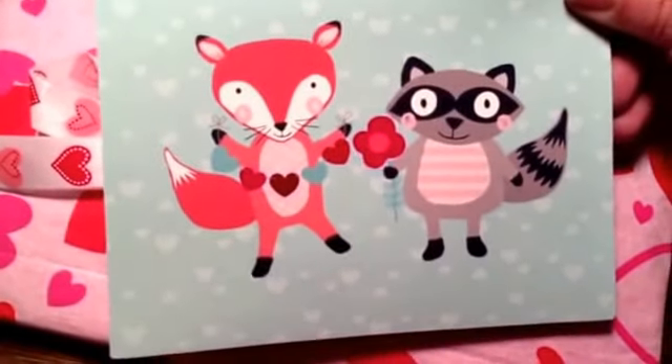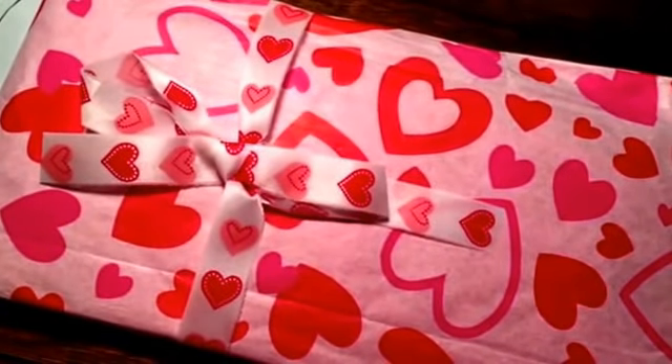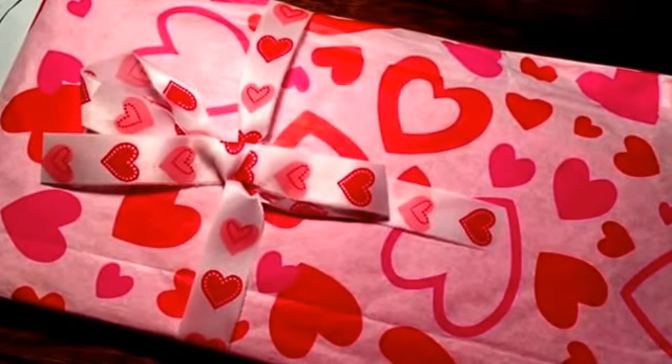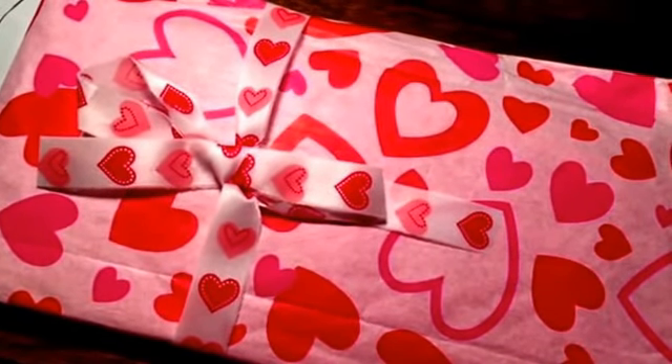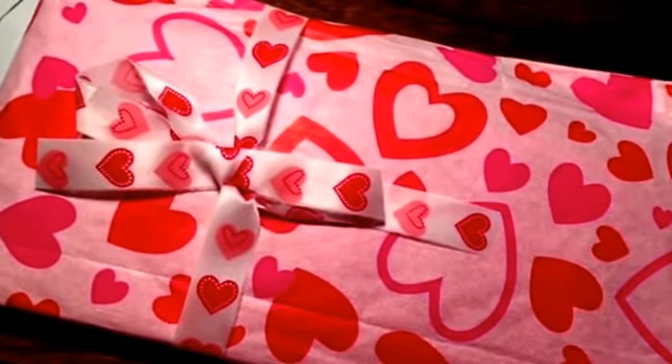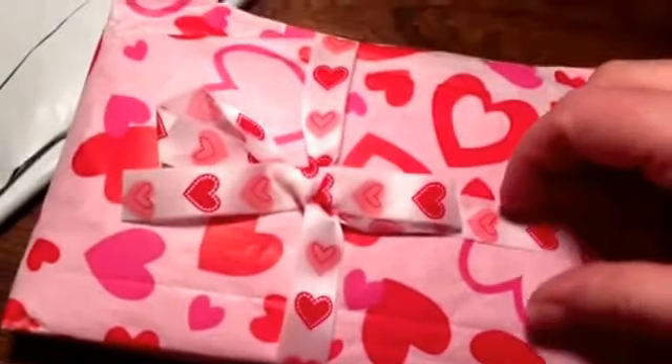This is an adorable card — a little fox and a little raccoon. It's so cute! She's so sweet, I just love her. I'm not going to read the card, but I was right: it is her very first pocket letter that she's ever done.